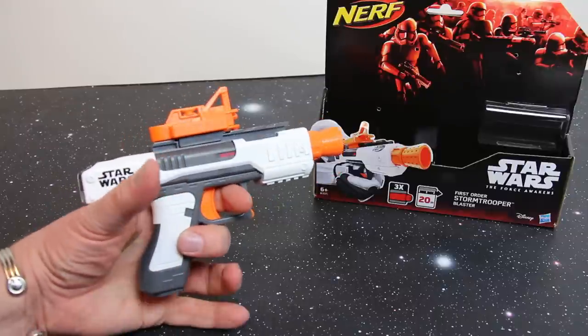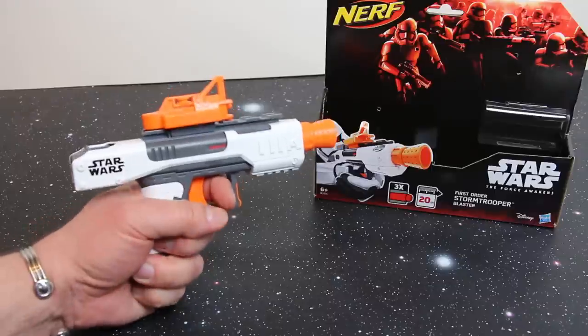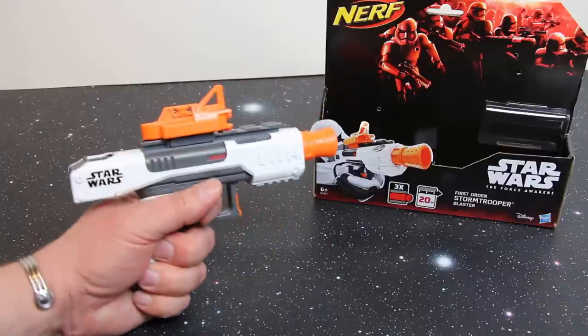It's a little bit short as a pistol, but I'm not really complaining. My bottom two fingers have nothing to hold onto, but there's really plenty of grip here for my hand — I'm quite happy with that.